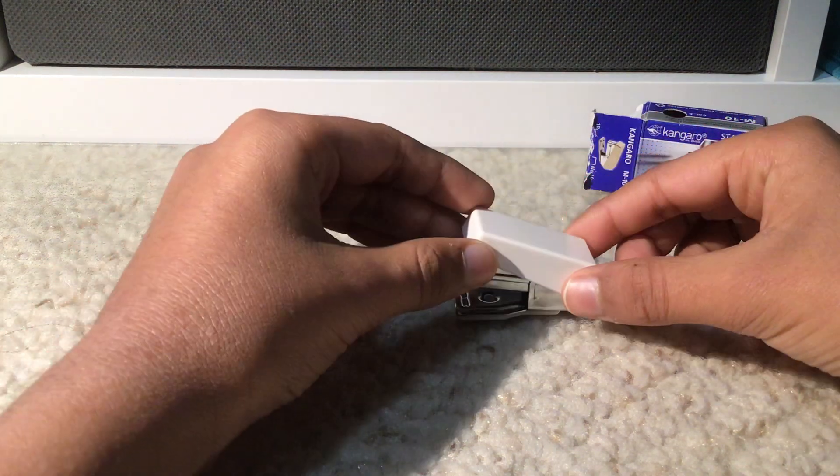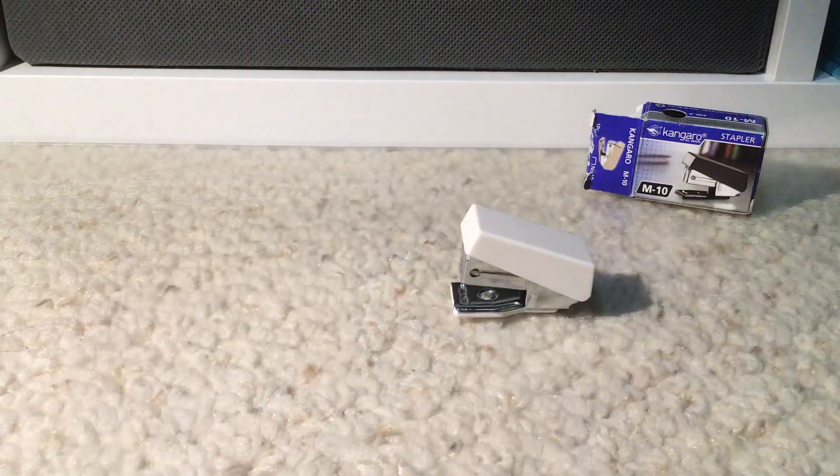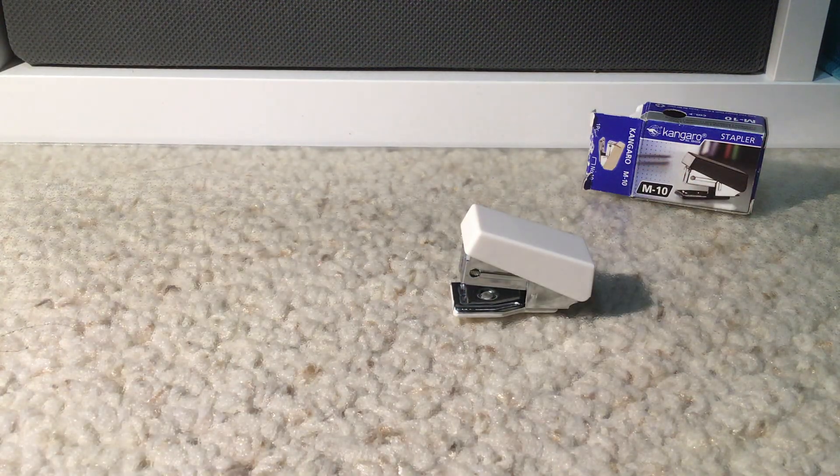This is basically the Kangaro M10 mini stapler in a nutshell, and it's really good for stapling on the go. I hope you guys liked my mini review — please subscribe for more content and more videos. Peace out.